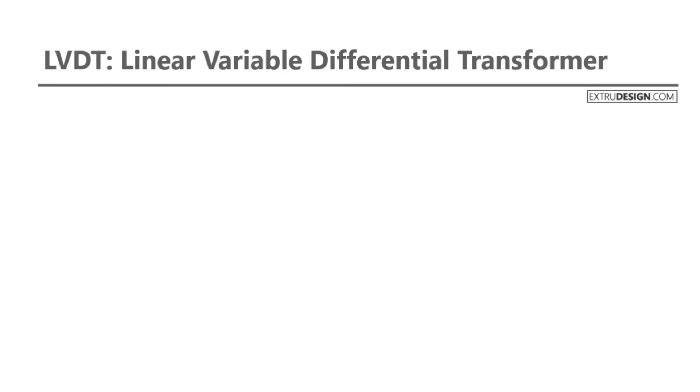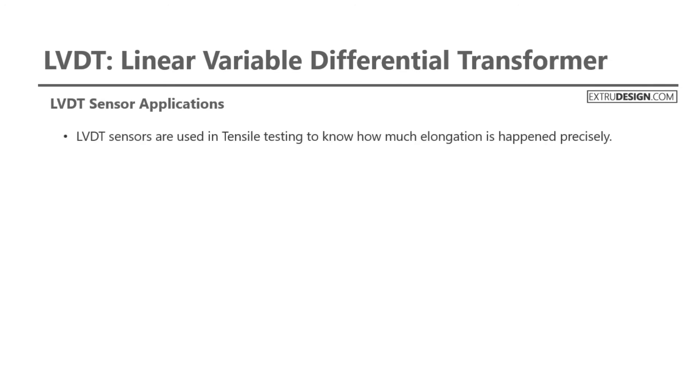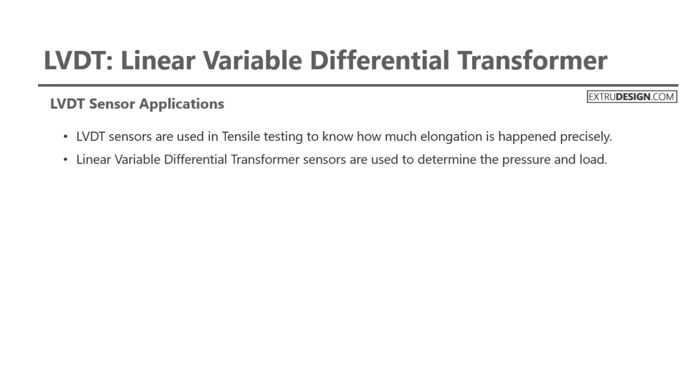We can discuss some of the applications of the Linear Variable Differential Transformer. First are LVDT sensor applications. LVDT sensors are used in tensile testing, to know how much elongation has happened precisely. They are also used to determine pressure and load. These LVDT sensors are used for counting items — for example, money counting machines.